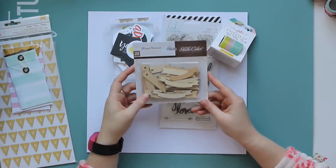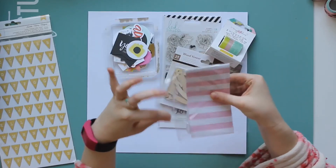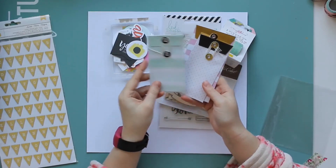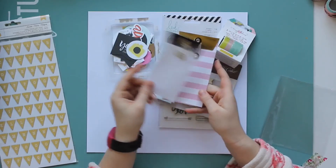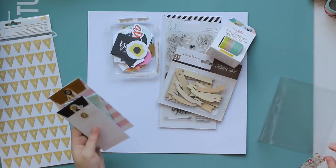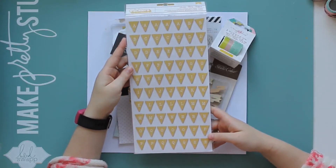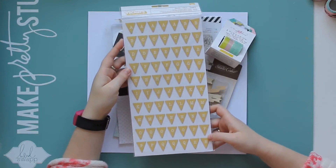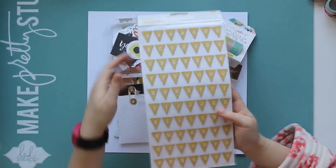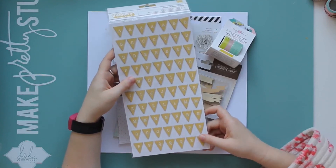We have some Studio Calico wood veneer banners and flags. Then we have some pockets — I've got three: a mint one with a white stripe, a pink and white polka dot one, and a pink and white striped one with a gold detail. Finally for this kit we have the Sweetie Thickers in yellow with a sort of fabric effect in little banner shapes. This isn't the sort of thing I use very often, so I think this kit is going to be a challenge. The papers are beautiful but the embellishments are in colours and styles I don't really use, so I'm excited to give it a go and see what I can create.